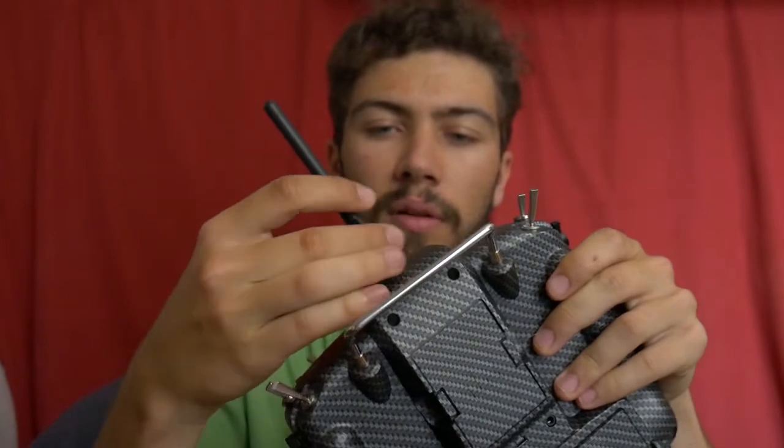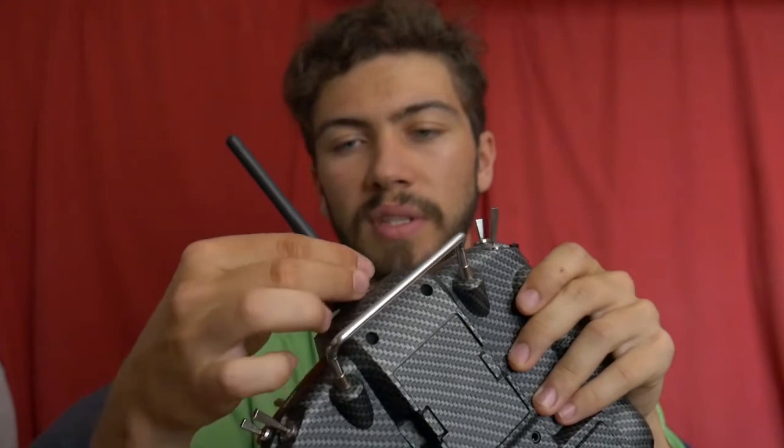I liked it so much that I bought a second Taranis — I took the SE which already has Hall effect gimbals in it. The SE is a bit better, has Hall effect gimbals already installed, and the antenna is detachable, so if you have a smaller box you can just unplug it to avoid damage. Hall effect gimbals should have fewer issues over time and with humidity because the sensors are magnetic and more durable.